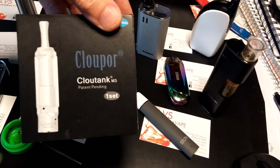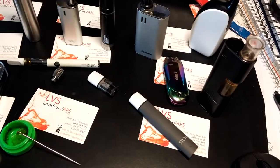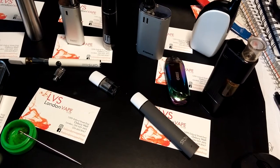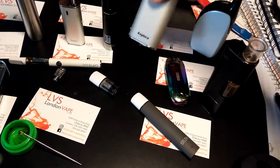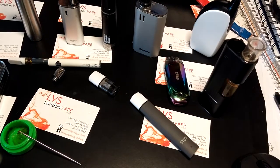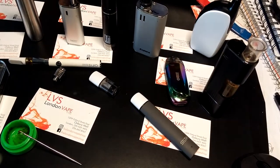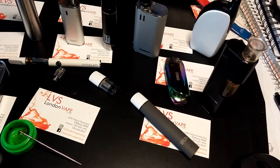I think it was for something like this, for dry herb. I haven't found a dry herb pen that I really like. This Explorer does okay on dry herb, but it's a really, really small chamber. So it's only good if you want a couple of tokes.